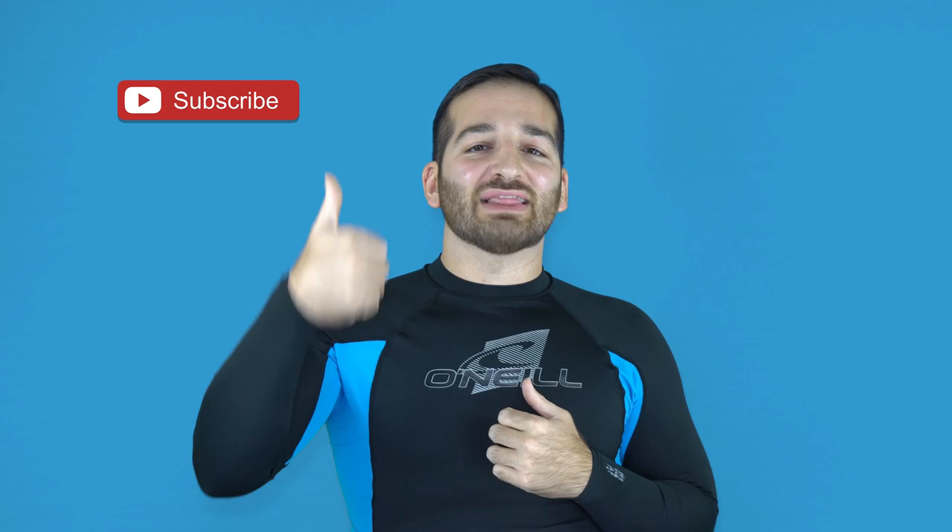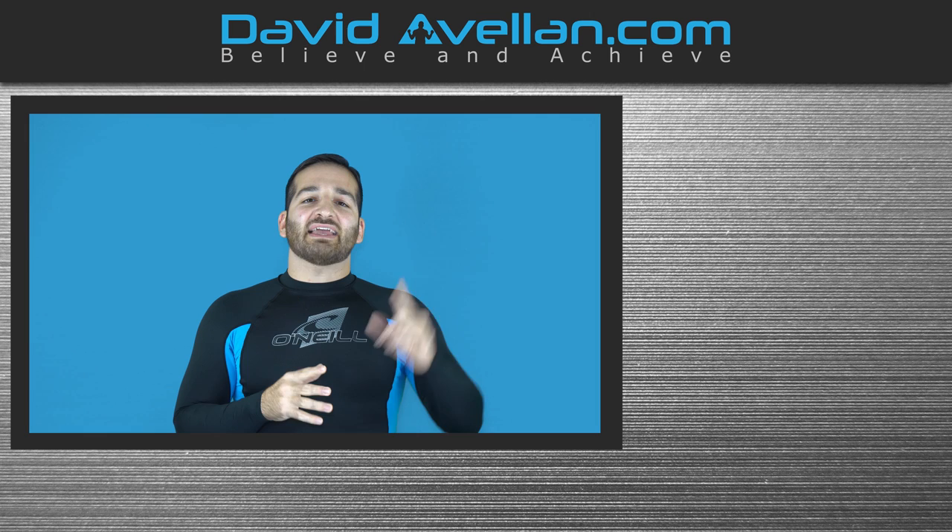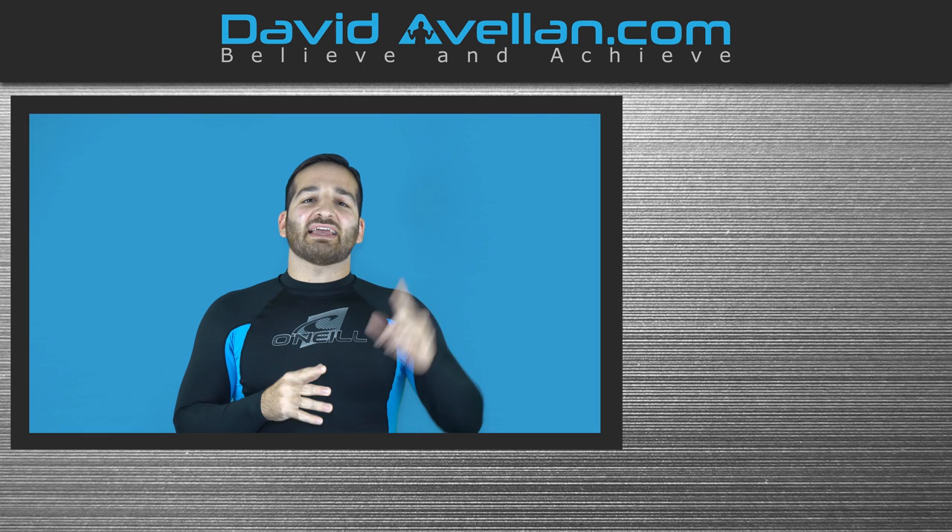Thank you for tuning in. If you enjoyed the video, make sure you like, subscribe, and hit that notification bell so you'll be alerted when the next video drops. If you want to get more videos like this on a daily basis, visit my membership site at ffacoach.com. We have online video curriculums, daily videos, and bonus courses like the Kimura Trap System for free when you enroll today. Go ahead and help support the channel and visit today.